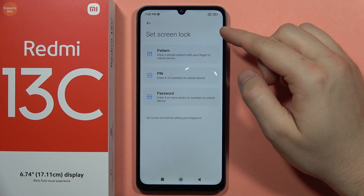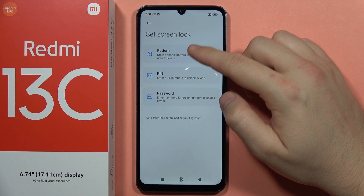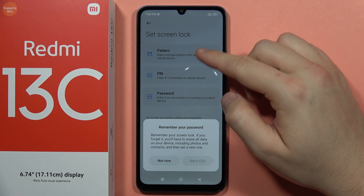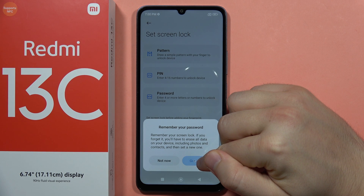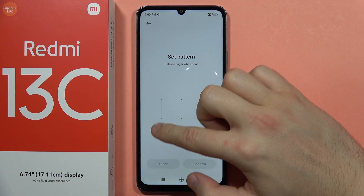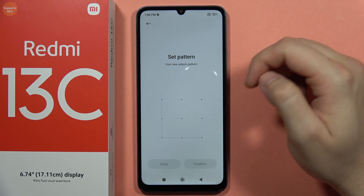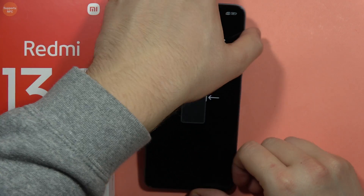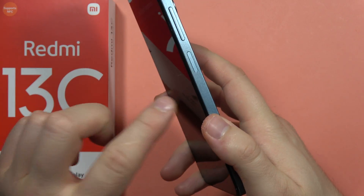If you don't have a standard screen lock method, you have to create one first. In this case, we'll create a simple pattern — click that, draw your pattern, then repeat it and tap to confirm.